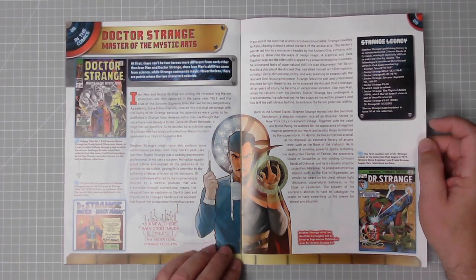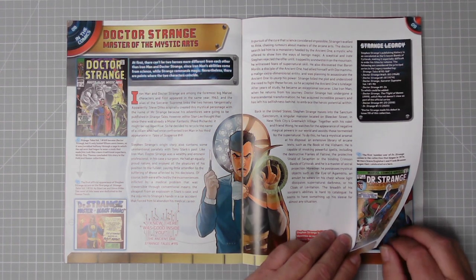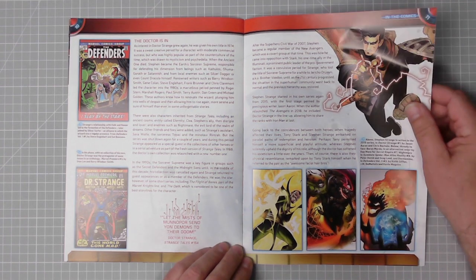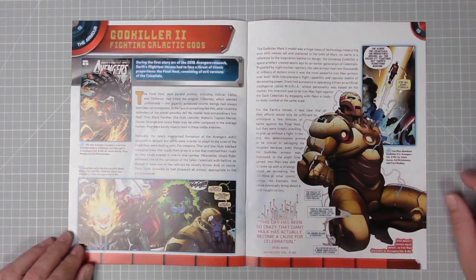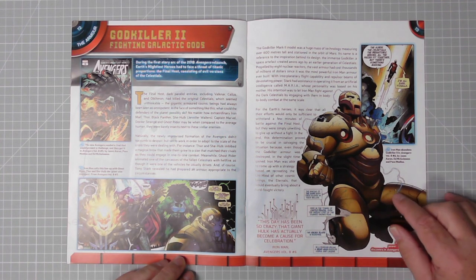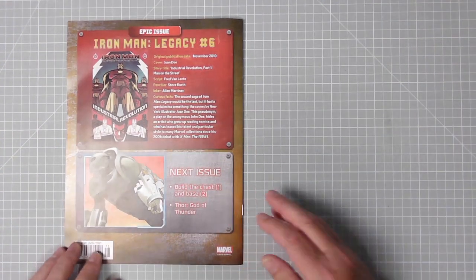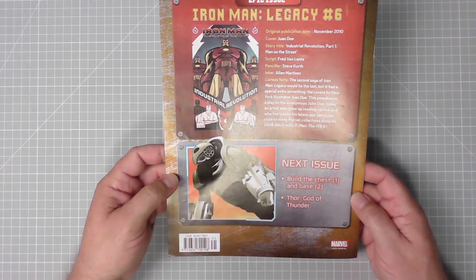Doctor Strange's origin story - he was not as popular as other Marvel heroes at the time, and he gets a kind of reboot over the years. There's more about Doctor Strange and the Defenders, one of the groups he was involved in. Then we have God Killer 2, fighting galactic gods - supersized Iron Man, Thor, She-Hulk, Ghost Rider. Next issue: build the chest and base, Thor God of Thunder. Excellent stuff, let's get on with the build.